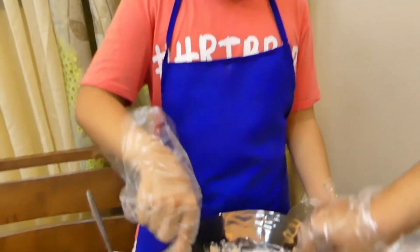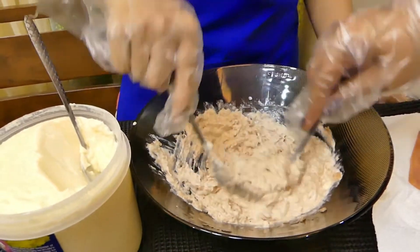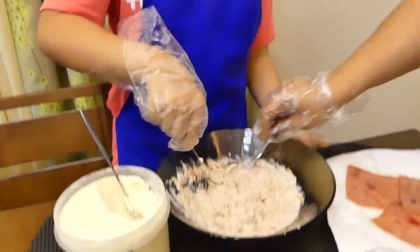If you want to eat it, you can eat it. It's delicious. I'm hungry.